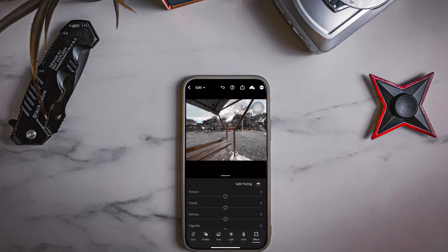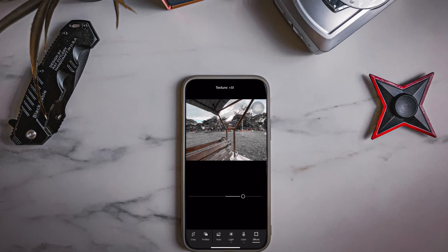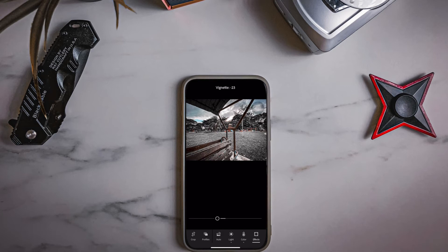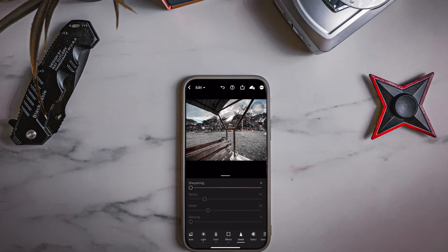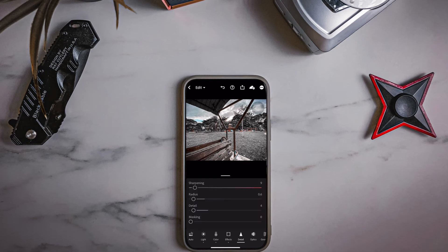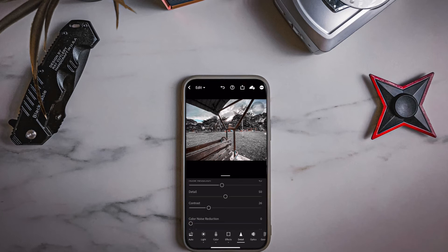Next, Effects — I'll go through this quickly. Texture up to 53, Clarity up to 44, Dehaze up to 34, Vignette down to negative 20, Midpoint up to 77. Last but not least, Details: Sharpening up to 9, but drop the Radius to 0.6, Details down to negative 4, Noise Reduction up to 45, Contrast up to 26, and Color Noise Reduction up to 37.